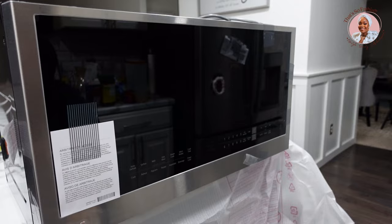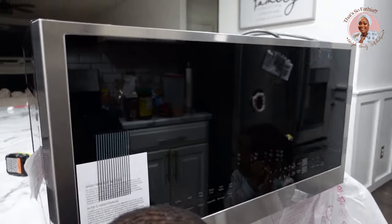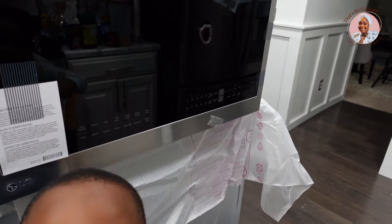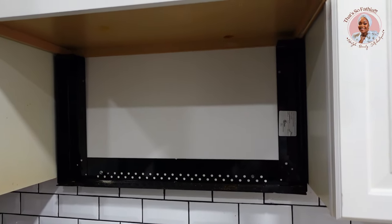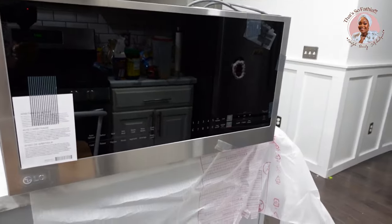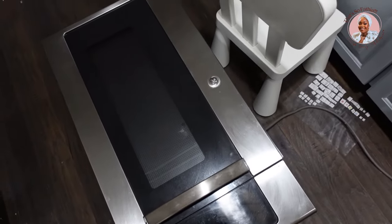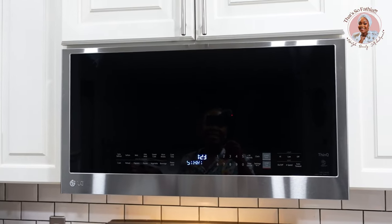I went upstairs to take a shower and the microwave has been unboxed — it is so beautiful, even more beautiful than it looked in store. The old one has also been taken out already, so I missed a lot of the action. We're going to mount this new one now. I love that it has this soft-touch feel and big screen look to it, as opposed to the older model with the front handle.